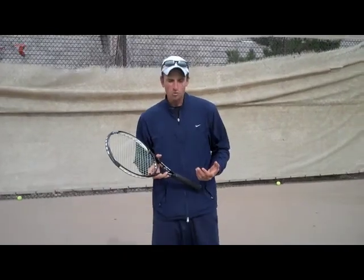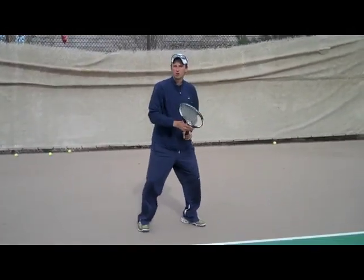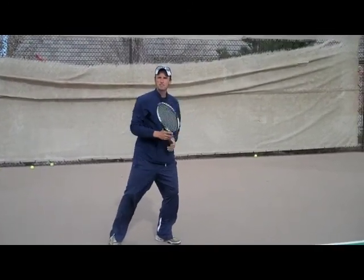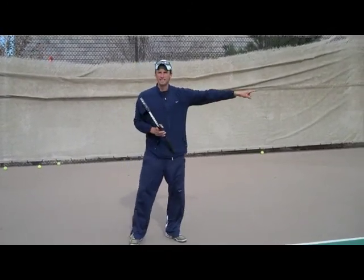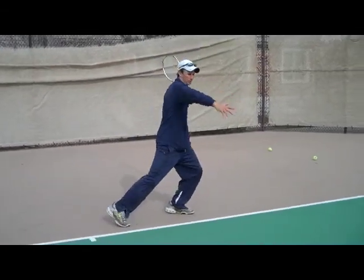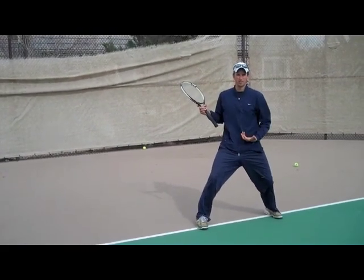So here's what you want to do. When you're setting up for a shot, you want to set up open stance, meaning like this. Your first move is like this. Then you have choices. If the ball is out wide, you can move across the court and stay open, hit the ball, and stay open like this — shuffle across the court and stay open like this.